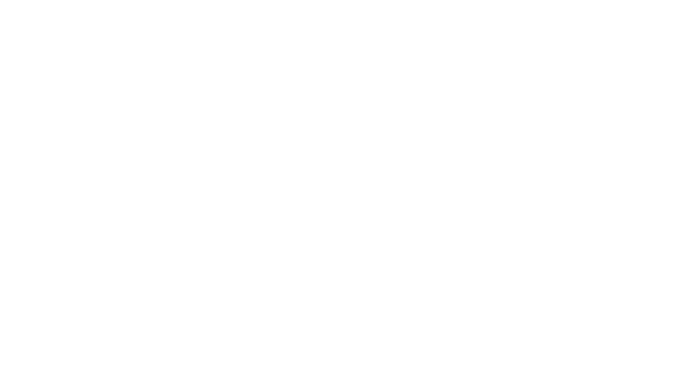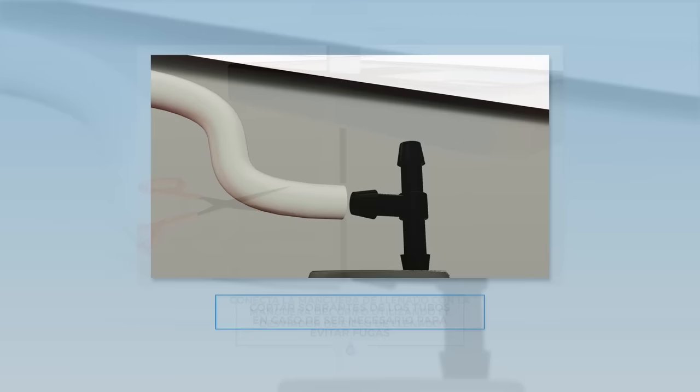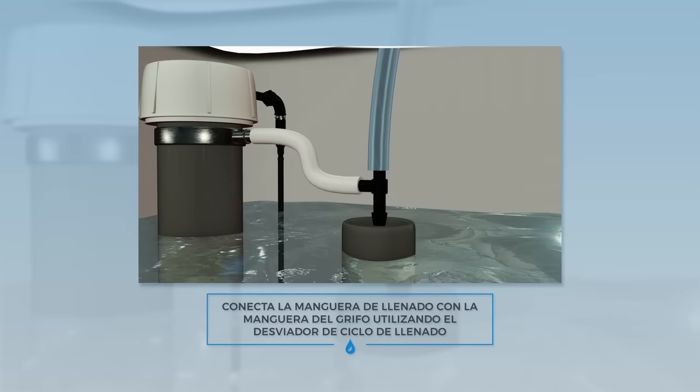If you have a high pressure toilet system, follow these instructions. Connect the refill tube with the Sink Twice faucet tube using the T-shaped fill cycle diverter facing downwards. Insert the bottom or stem of the T-shaped fill cycle diverter into the overflow tube and make sure it is facing downwards so water flows into the overflow tube when flushed.